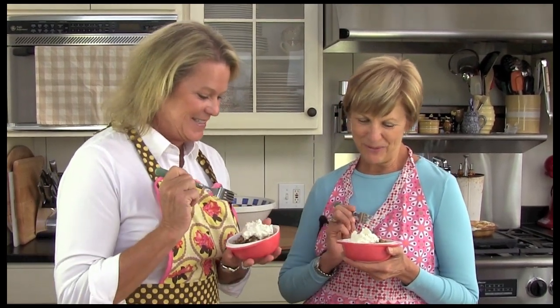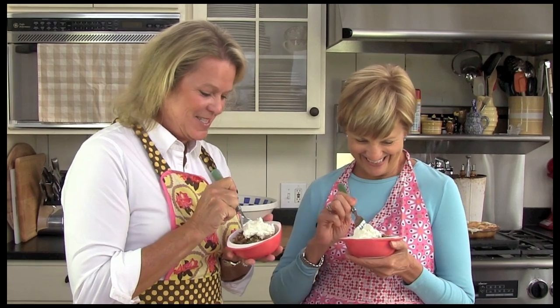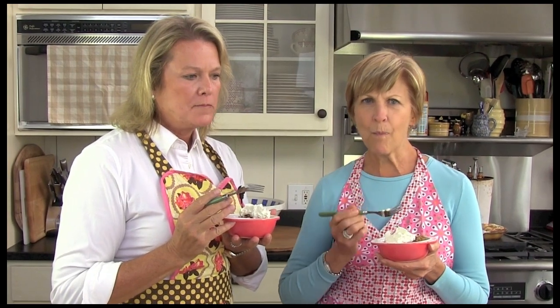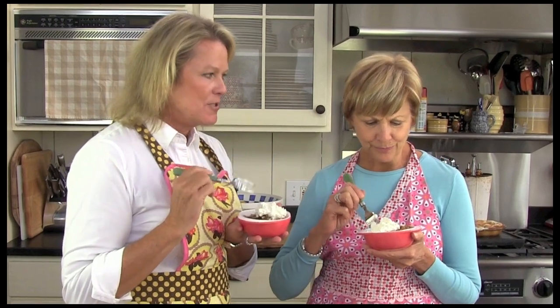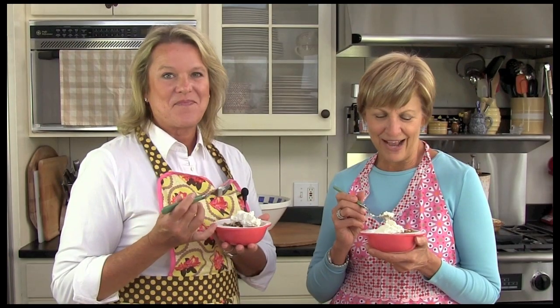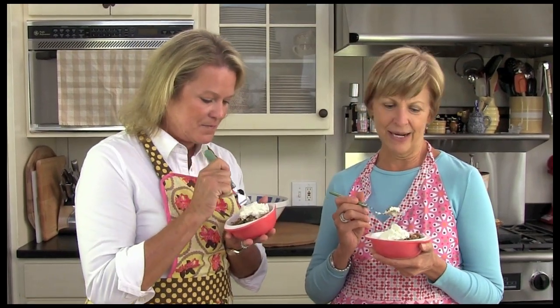Wow, that was so easy to make, wasn't it? It smells so amazing in here. I love apple crisp — there's nothing better. Let's give it a try. Ready? The apples are perfectly cooked and there's something special about this praline topping. It's kind of unexpected but delicious, isn't it? It sure is good. I love the fact that it's so easy to make and I'm always looking for new slow cooker recipes. This is going to be one of my new favorites.